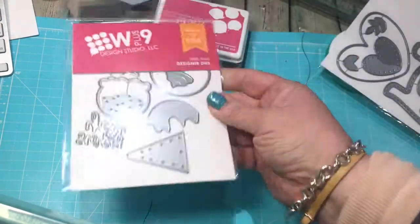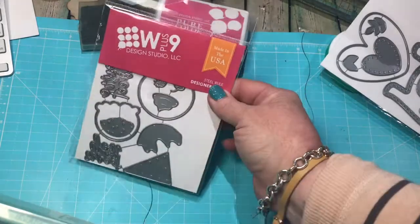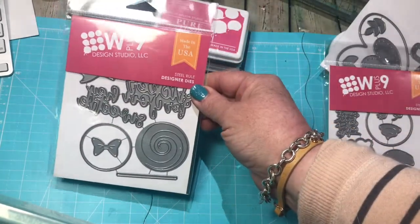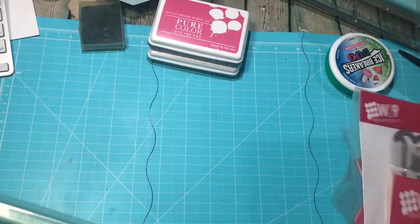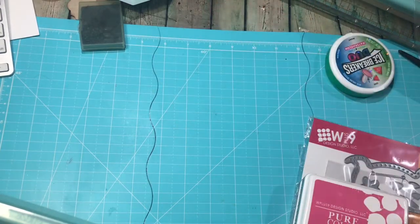This is the Sweet on You set — it's the ice cream cone sort of set, kind of hard to see. And then this one is called Sucker for You, and this is the big candy sucker die. That is my very small W Plus 9 haul, but I am so excited. I think there's definitely going to be more in my future.